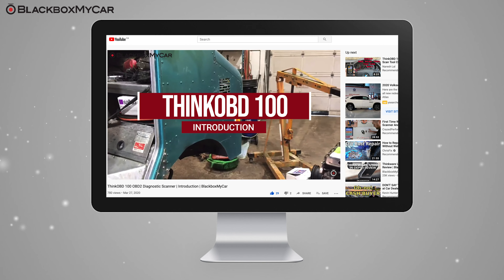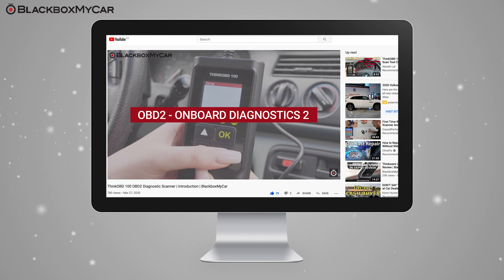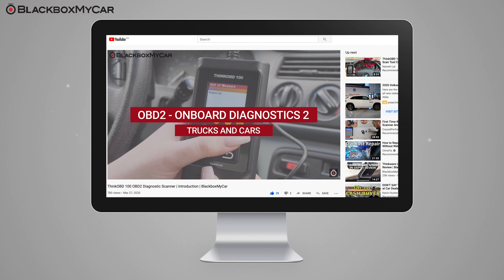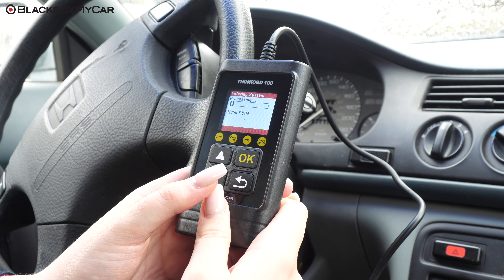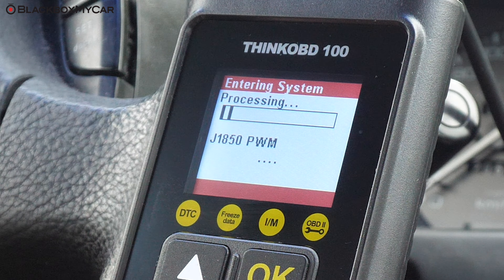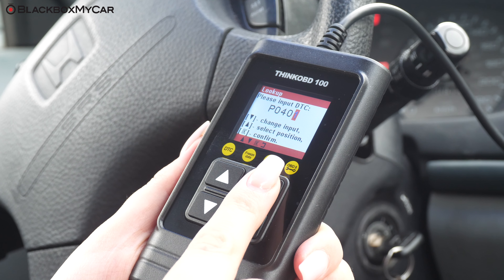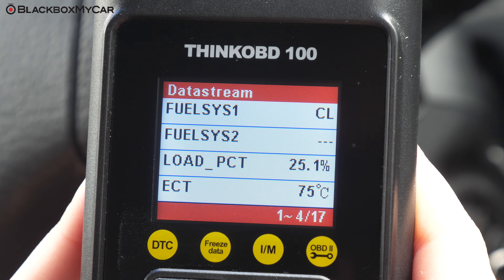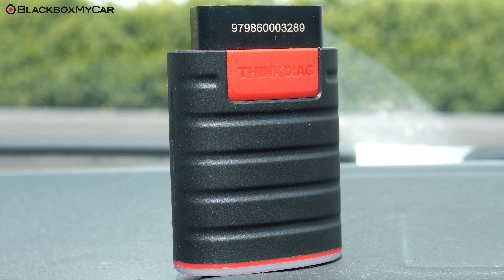OBD2 stands for Onboard Diagnostics 2, and it is the standardized system in trucks and cars that regulates and monitors the vehicle's main functions. You would use an OBD2 scanner to pinpoint glitches and problems in your vehicle. But a vehicle is essentially a supercomputer on four wheels with so many modules and systems within it. If you're looking for a tool that goes beyond just OBD2 functions, you need the THINK Diag.